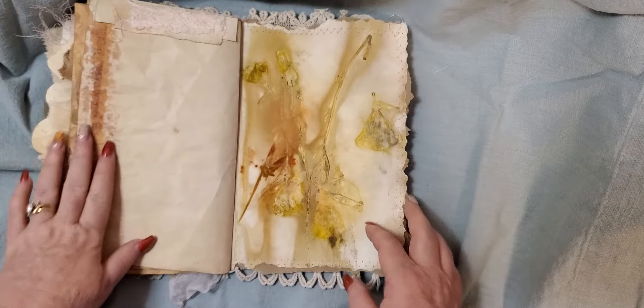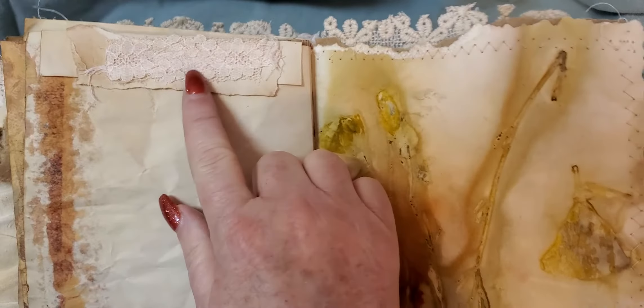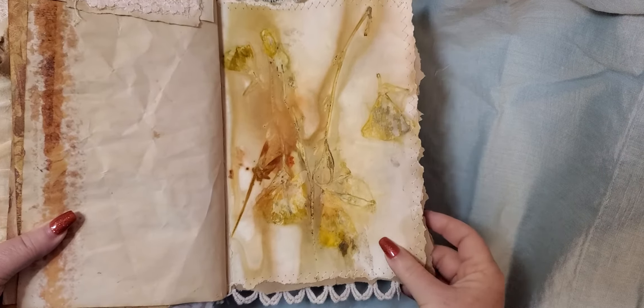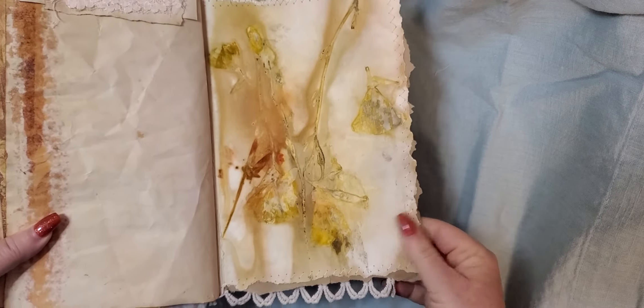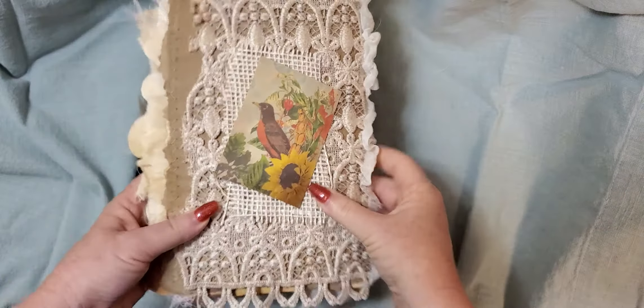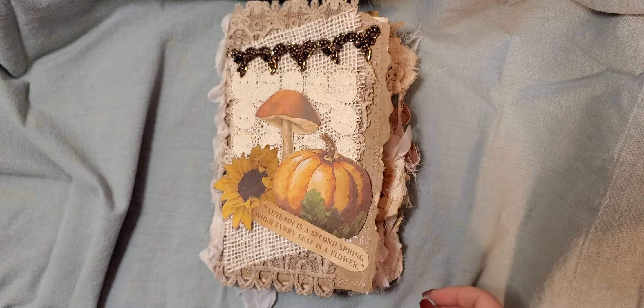And then there's a snippet on the top of this page. And then here is the other side of that eco-dyed paper — I just love how my eco-papers turned out. And there's the back again. If you've not subscribed, please do. Thank you for watching my videos, and have a blessed week. Bye.